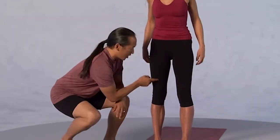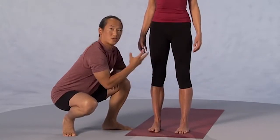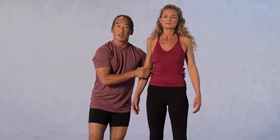I want you to slightly contract your quadricep muscles — the front of your thighs — so that your kneecaps are lifted. This will engage the legs. From those strong legs, I want you to lengthen the sides of your waist so that your lower back feels light.